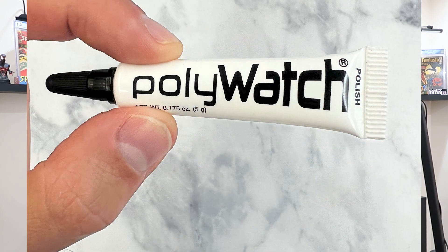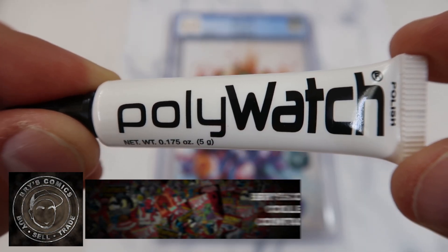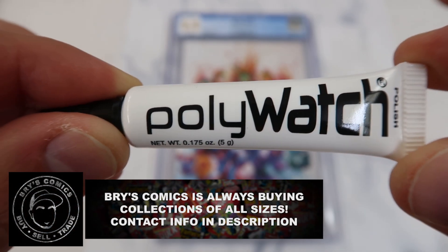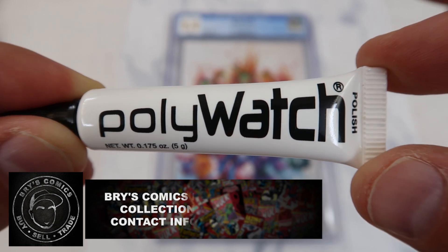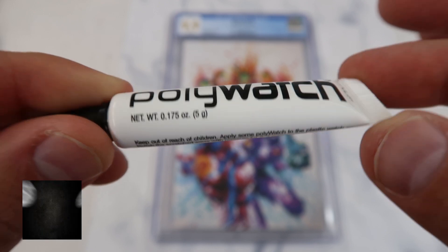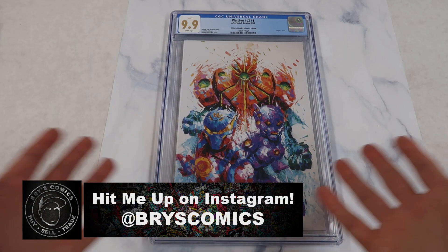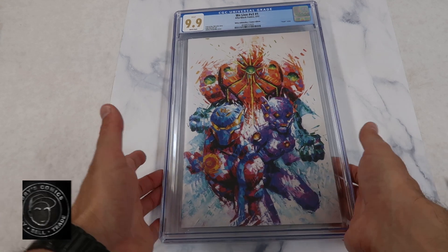This product is called Polywatch and you can find it on Amazon for about seven to ten dollars shipped. I want to show how this stuff works on getting scuffs and scratches out of CGC slabs — it's called Polywatch Polish and you can purchase it on Amazon for about seven to ten dollars shipped.